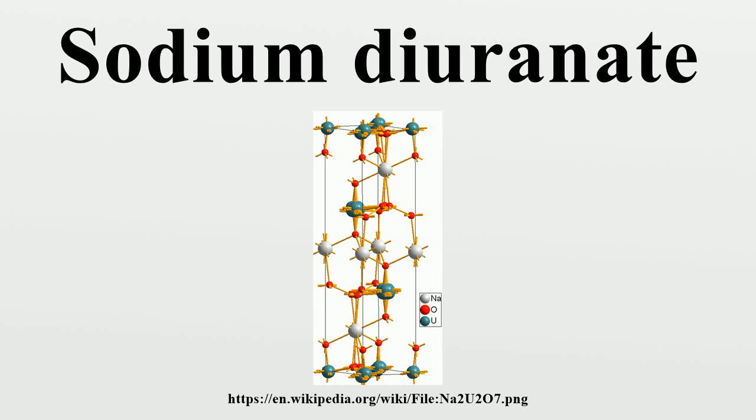Sodium diuranate, or yellow uranium oxide, Na2U2O7·6H2O, is a uranium salt also known as the yellow oxide of uranium. Along with ammonium diuranate, it was a component in early yellow cakes. The ratio of the two species was determined by process conditions; yellow cake is now largely a mix of uranium oxides.